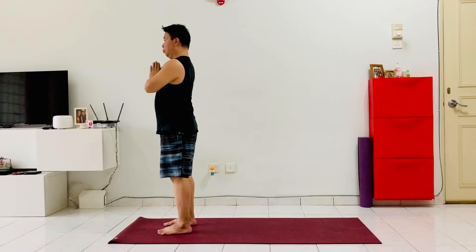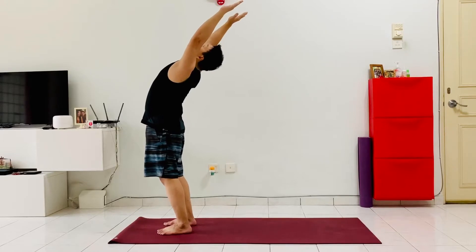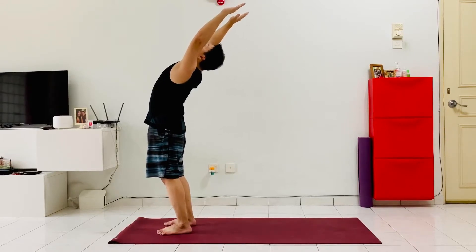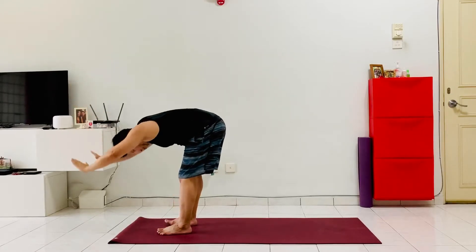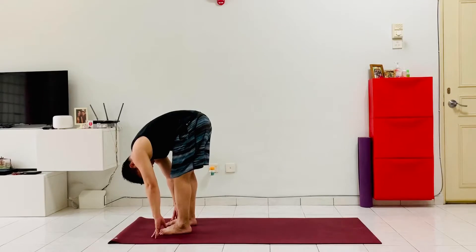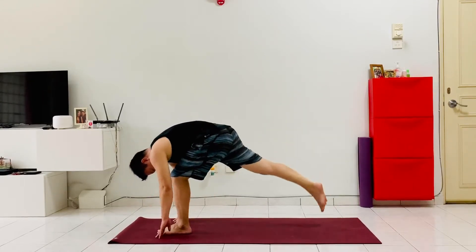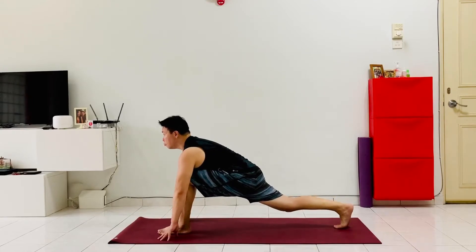Come to the front of the mat with your feet hip-width apart, toes pointing straight ahead, palms at the heart center. As you inhale, raise the hands all the way up to the sky, lifting the chest up, lengthening through the spine and the shoulders. Exhale, pushing the hips back, fingers to the ground, relaxing the neck and the shoulders. Now from here, step the right leg one big step back, extending the right thigh all the way to the back.